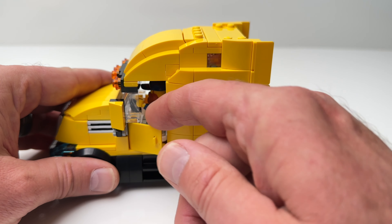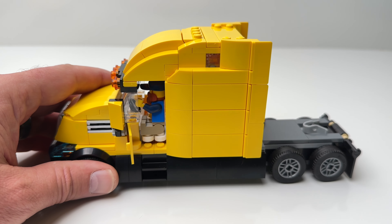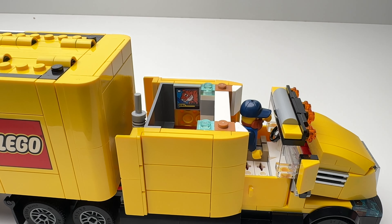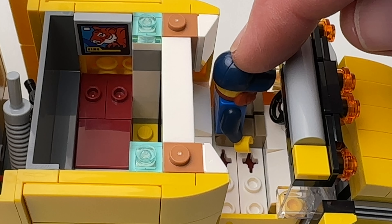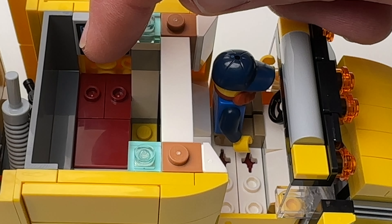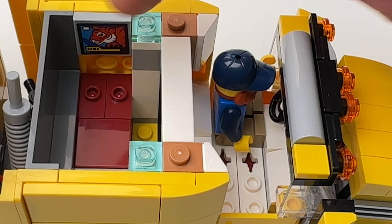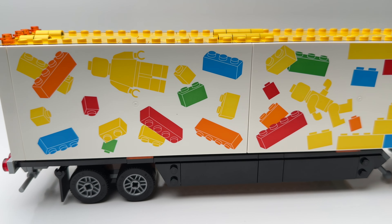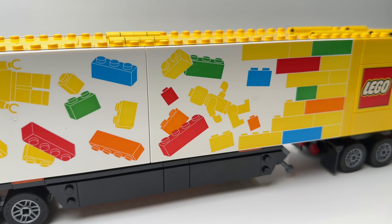Both of the front doors can open so you can put the minifigure inside. The top also lifts off so you can access the camper — they give you a picture on the wall and a little bed. Now let's take a look at the trailer, which is my favorite part of this set.